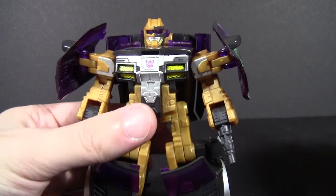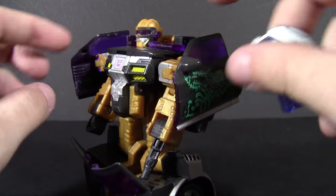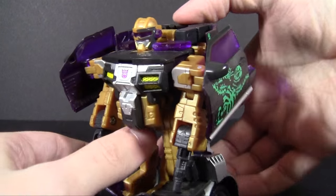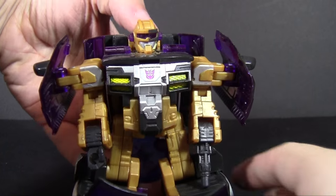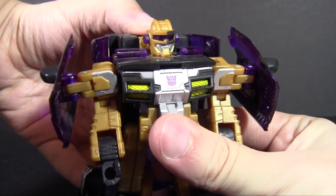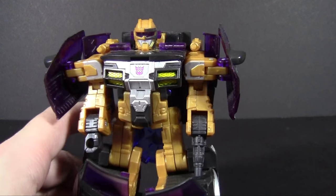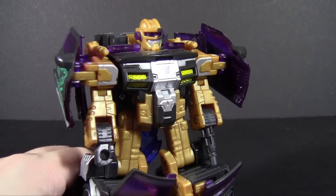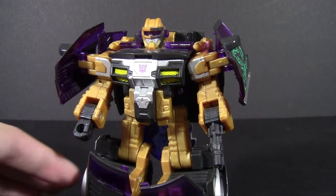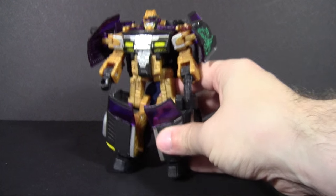Let me show the gimmick one more time to confirm it works in both modes. It works best with the shoulders flush and downward. Key goes into the slot — you have to make sure your hands and fingers are clear of where the guns are going to flip up. There we go. It's not as visually inspiring as in vehicle mode, but the guns pop up very fast and it's a gimmick that doesn't get in the way of what makes him a fairly well-executed toy.